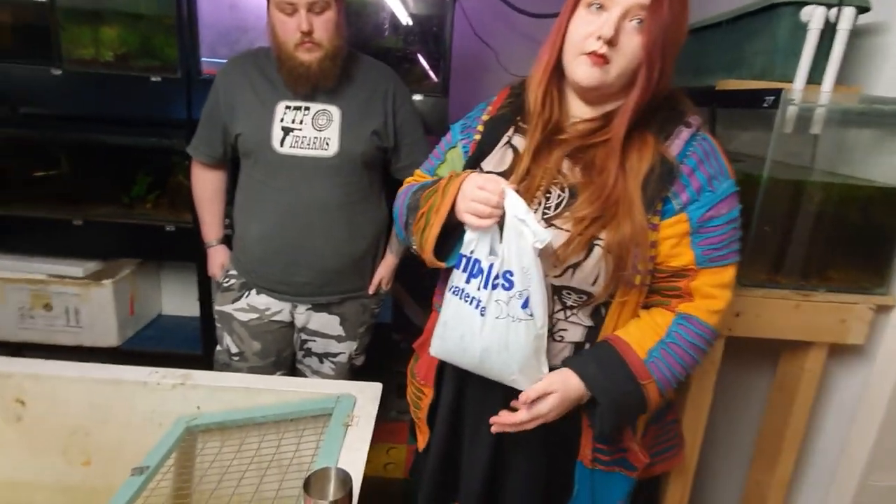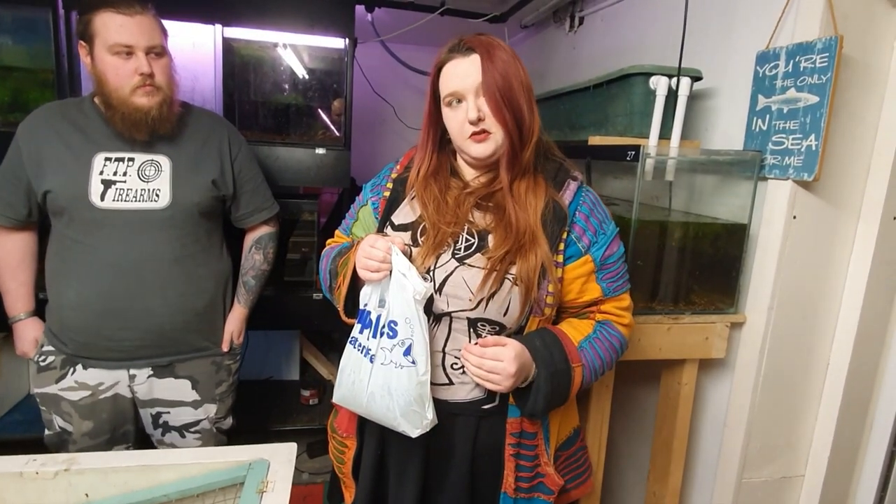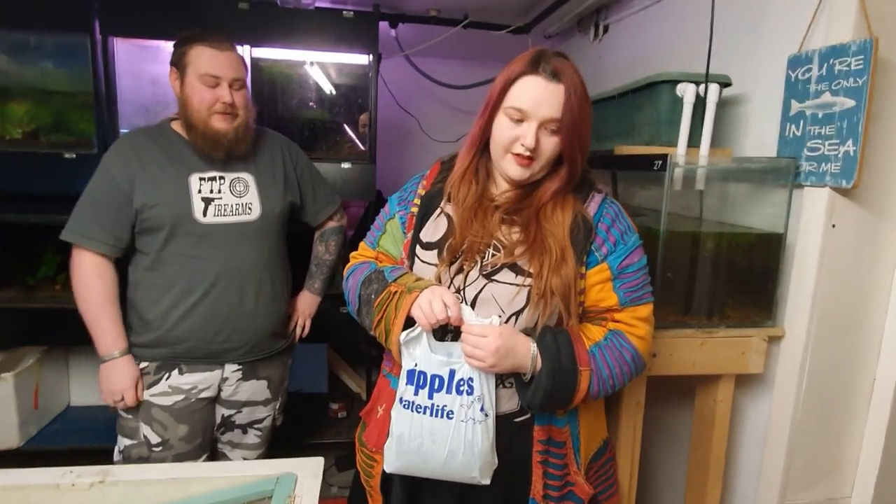It gives him a bit of enrichment because he's got to pick his way in. This is just a boiled clam — you can get boiled fresh water clams from Wing Lee, which is a Chinese superstore opposite Stoke football stadium. It's about three quid for a big bag and that'll last you a month and a half. All of our fish really like that. How often are you feeding him? We give him clams every day. He will accept other food — he likes brine shrimp and prawn too. He's a fish that really appreciates changes.